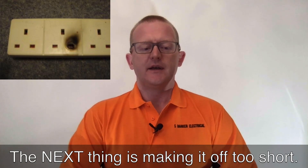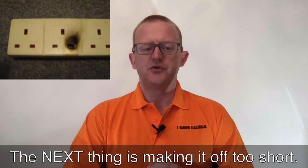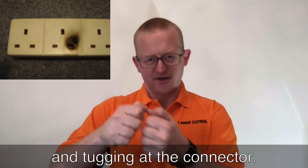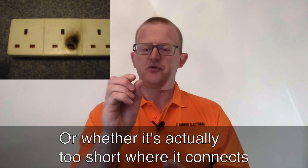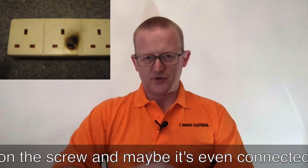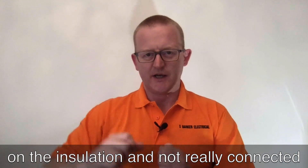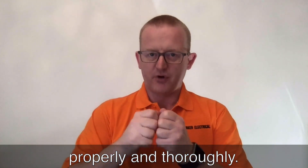The next thing is making the cable off too short — whether the cable is too short inside and tugging at the connector, or whether it's too short where it connects on the screw, and maybe it's even connected on the insulation and not properly connected.